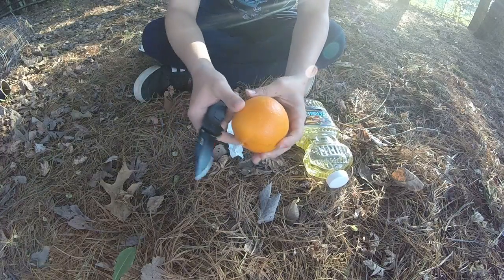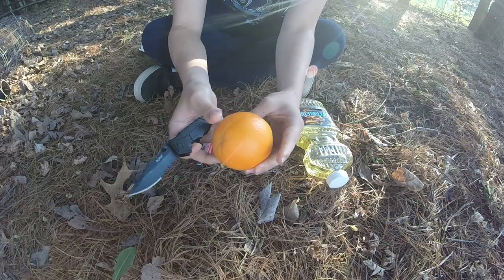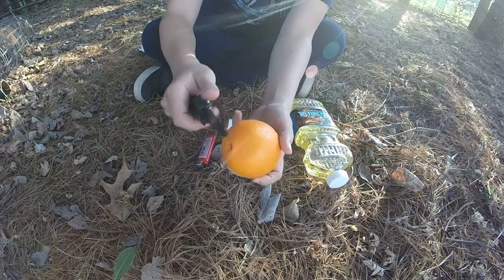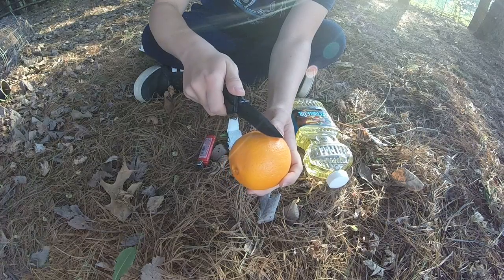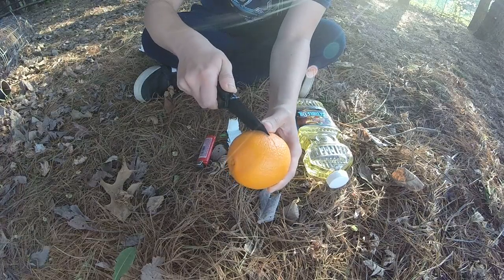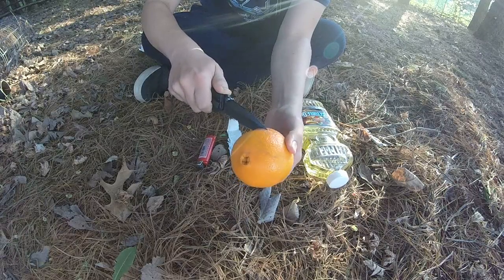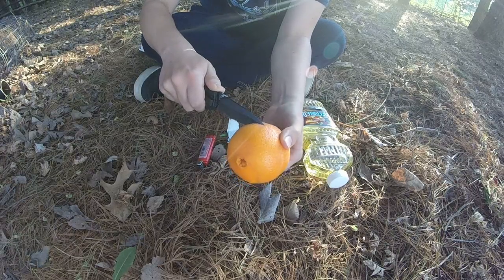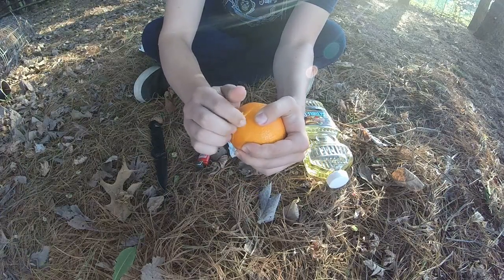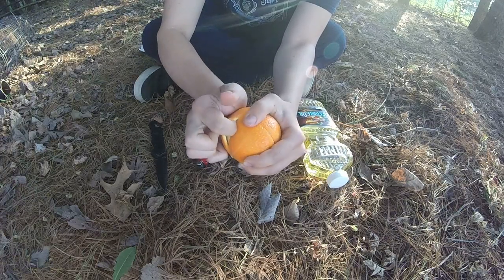What we're going to do is take this orange and figure out which side we want down. We're going to place it down and just cut around it in a circle, trying to get as neat a cut as possible without damaging the top or the bottom. Then we'll set the knife down and take the peel off.